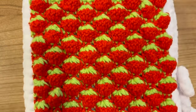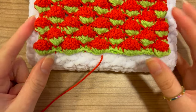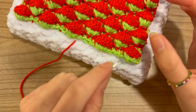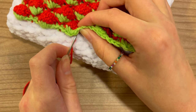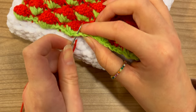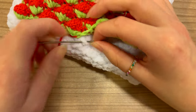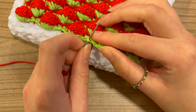Just do this all the way around. At the top of our patch where we only have the green part, go into the backs of the stitches — find the V shape and go into just the first loop close to the book sleeve, so it's a little more seamless and you don't see much red. That's how to handle the top part; otherwise it's the same as the other sides.